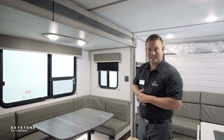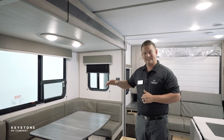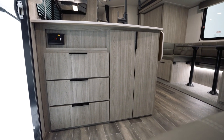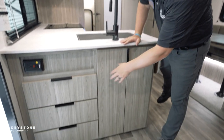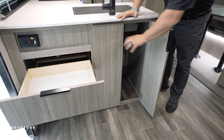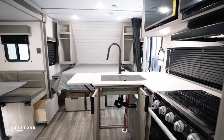Windows are a big pitch for the Passport brand. All of our windows are tinted, and they all open, and we put the largest windows we can inside of our areas. With our largest pitch this year being interior storage, we've made sure to add more than enough. We've got three drawers here at the entrance. You'll see the black hardware and the full-length drawers. We also added this pass-through storage for trash cans or anything else you need in here.